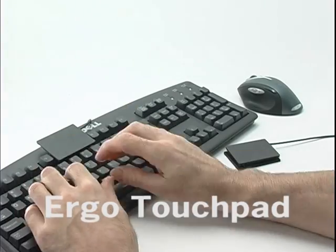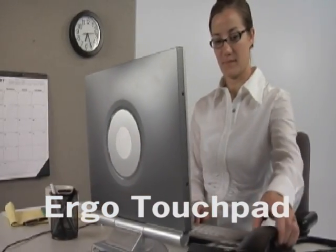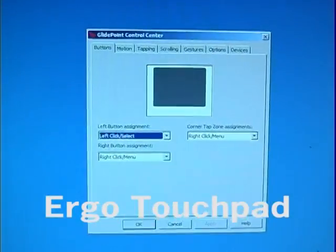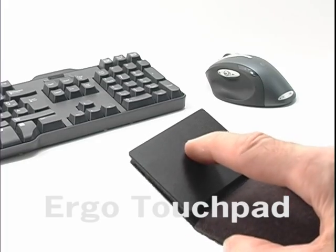Because the touchpad is USB, it can work at the same time as a mouse, for the option of having a mouse and a touchpad available on one computer. And the Ergo Touchpad Control Center is a separate control.